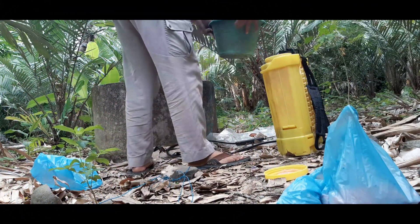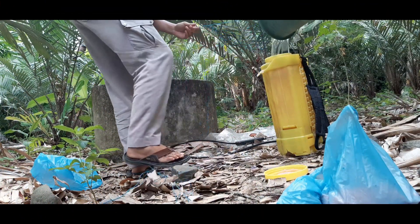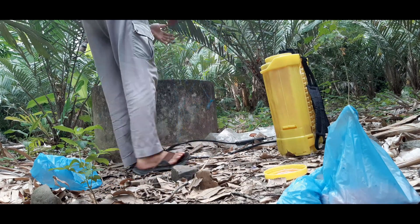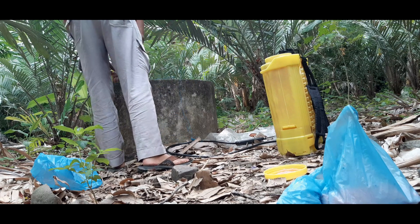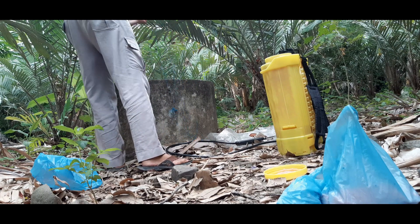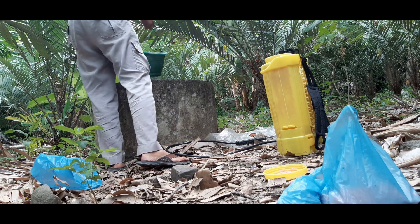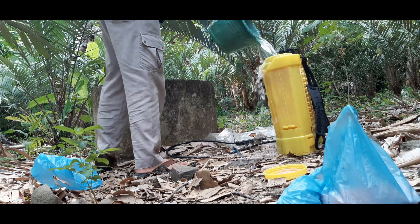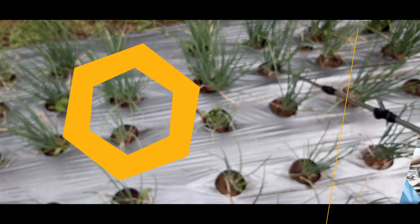Cara memupuk bawang merah adalah dengan cara sebagai berikut. Bahan yang diperlukan: Pertama, siapkan alat semprot elektrik. Kedua, siapkan ember untuk memasukkan air ke dalam alat semprot. Ketiga, siapkan pupuk kecel. Keempat, siapkan air. Kelima, siapkan satu aqua gelas.